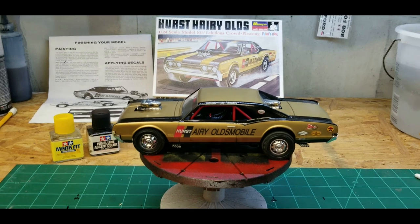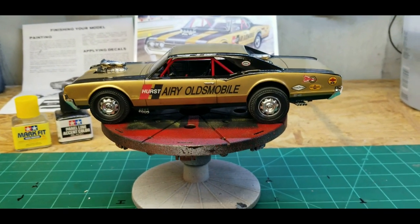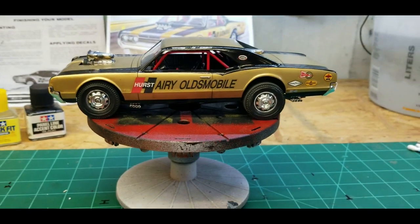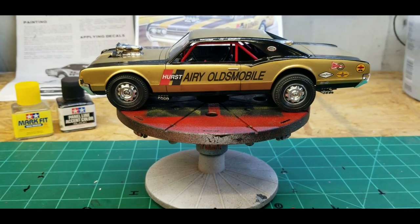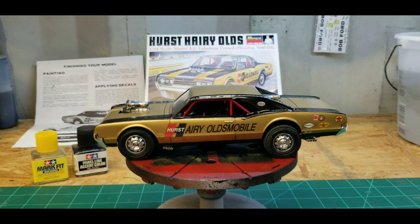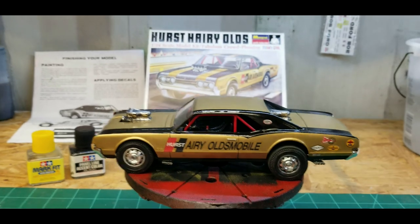Here's the finished product - the Hurst Hairy Olds twin engine drag car. Quick correction for those who caught my mistake: these aren't Cadillac engines and they're not Cadillac hubcaps. They're Toronado. I even read that on the instructions but it didn't click. I said Eldorado Cadillac because I always assumed - I didn't really think about the Toronado being front-wheel drive. So this is a two-Toronado Oldsmobile engine setup and those are Toronado hubcaps.